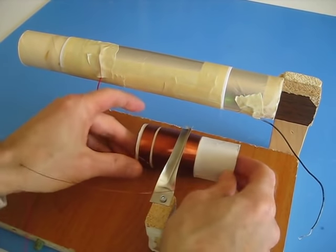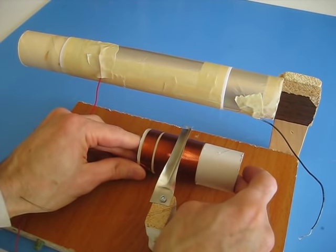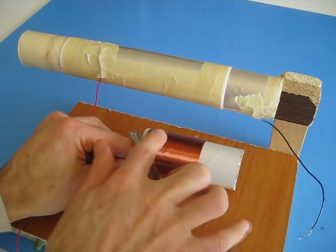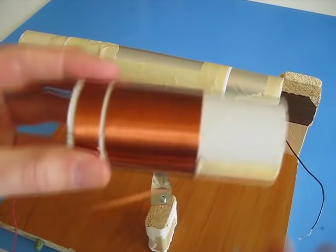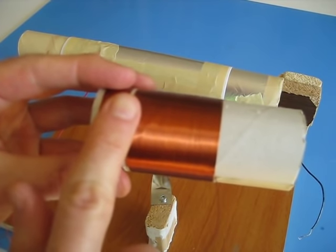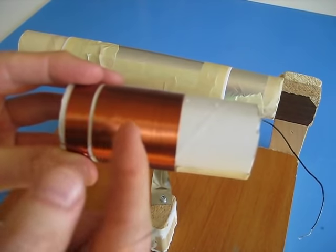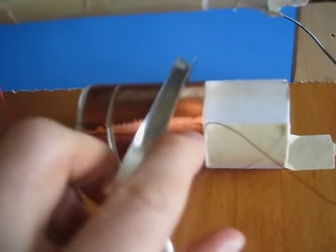The next step is to position the wiper blade — probably around there — and put some thumbtacks just to hold it in place. I've got to sand the top of the coil right here. When you sand the top of the coil, that makes contact with the blade. But when you sand it, you really just want to sand the very surface of the wires, not in between the wires, so you don't short out one wire to the next. I've just taped the coil down, and there you can see the finished result.